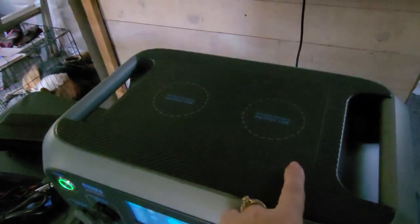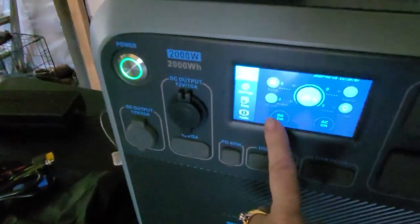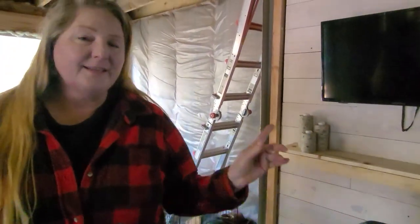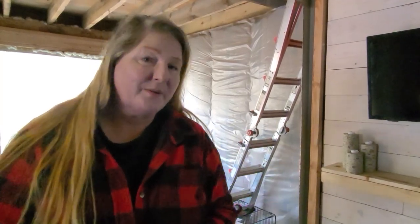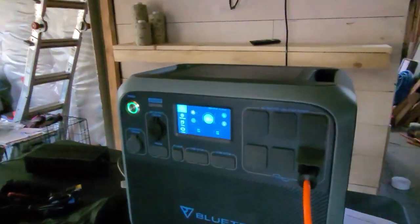One of my favorite things on this unit is on the top they have wireless chargers. You literally put your phone on there, hit DC on, and it just starts charging. The only issue we've had is our recording phone — we have to take the cover off because with that particular cover protector it doesn't charge. So if you set your phone down and it doesn't charge, take the cover off. Otherwise you can just plug it in with a cable.